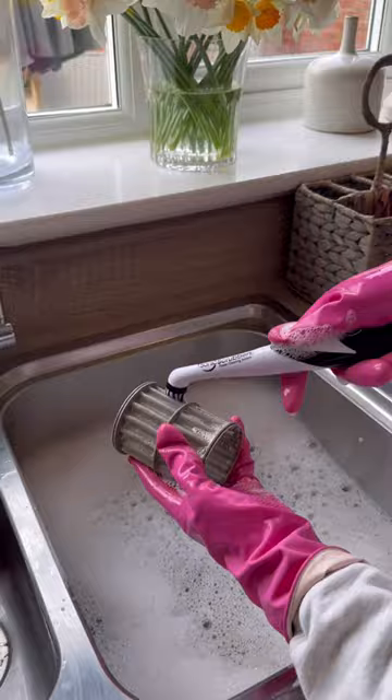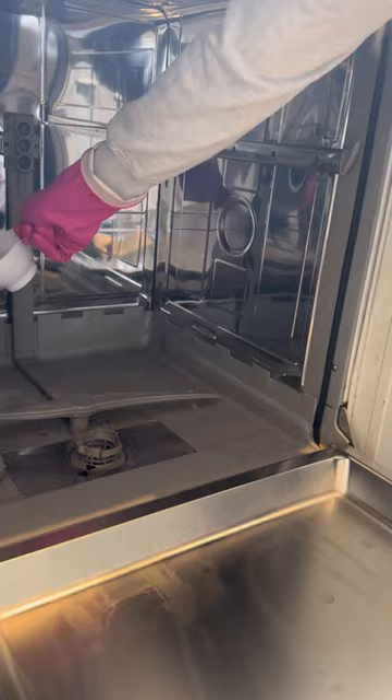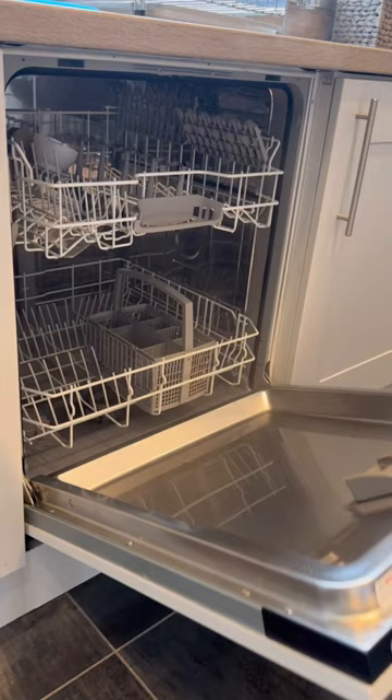Okay, final steps. I'm going to sprinkle one cup of bicarbonate of soda across the bottom of the dishwasher — this is the dance floor for the cleaning extravaganza that's about to take place in here. Then I'm adding one cup of white vinegar to add that zing to this cleaning party, popping this all on a hot wash, and voila! It's like a disco ball of cleanliness in there. But with no time to waste, it's time for this dishwasher to hit the dance floor once again.